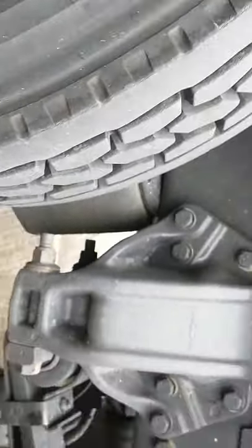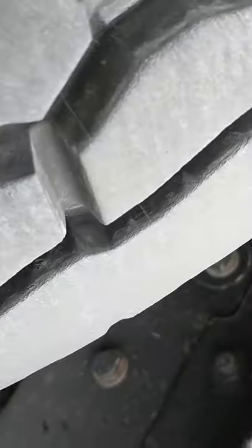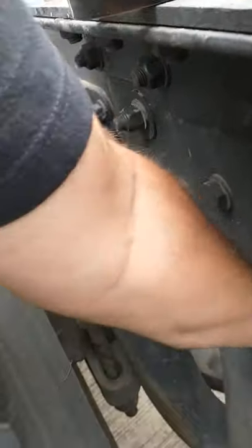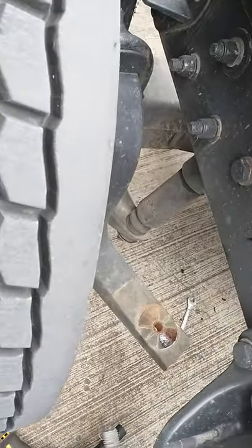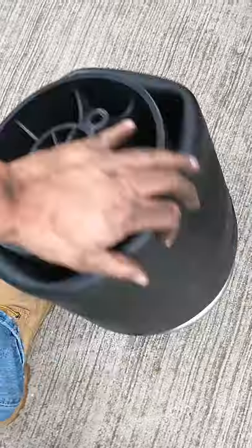I'll take this pry bar and go under here to compress all the air out of it so you can push it out. And we're going to reverse-install this one the same way. The brand Black Tech — the part looks exactly the same.